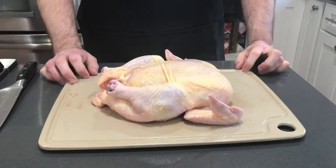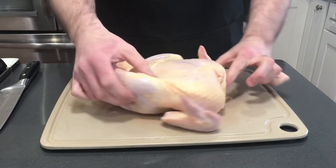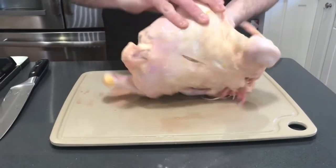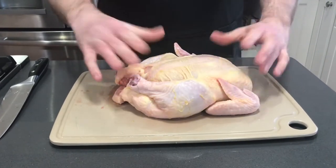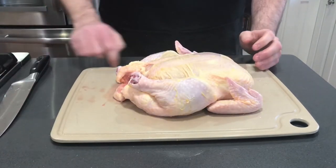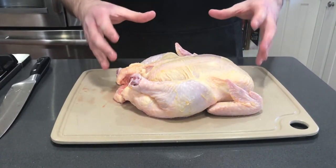We're going to separate our chicken into eight different pieces. If you look at our chicken, we have the two breasts, the two wings, the two drums, and on the back end we have our two thighs. We're also going to be using our Norwex cutting board — it has a channel that goes around the entire cutting board that's going to collect all of the blood and juices and keep our workplace clean.